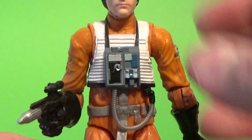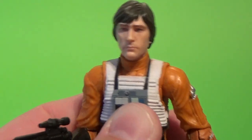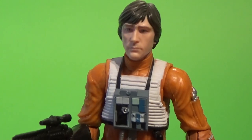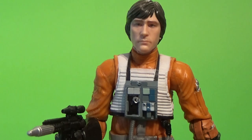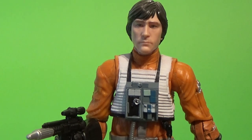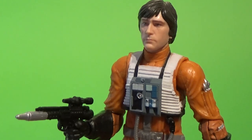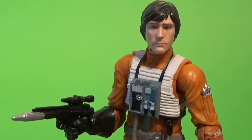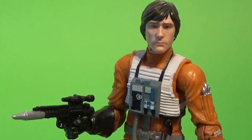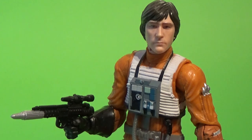There he is, Wedge Antilles. Rumored to have an appearance in The Rise of Skywalker — we're one week away, very much looking forward to it. Glad to be back getting some figure reviews out there again. Next up, we'll be taking a look at a few of the exclusives that have popped out in the last month or so. So until then, may the Force be with you.